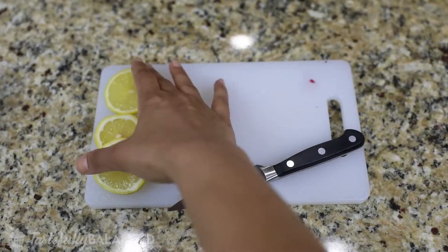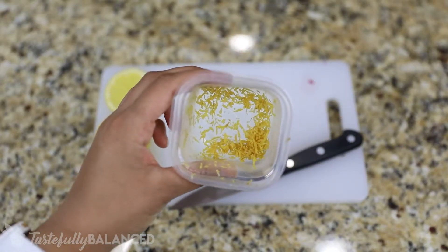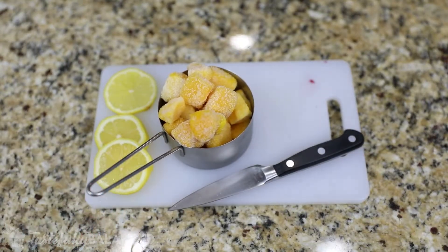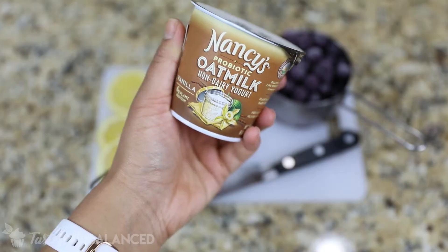All right, welcome back. So the first thing I did was just slice up a few lemon slices just for garnish, and then I also zested a little bit of that lemon. And then I have a cup of frozen mangoes and a cup of frozen blueberries.